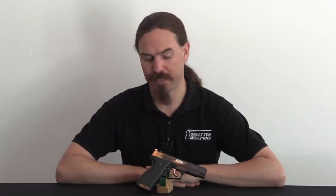Hey guys, thanks for tuning in to another video on ForgottenWeapons.com. I'm Ian McCollum, and today we are going to take a look at a Llama Omni. This is one of the last pistols to come out of the Llama Company, and frankly it's one of the most interesting.